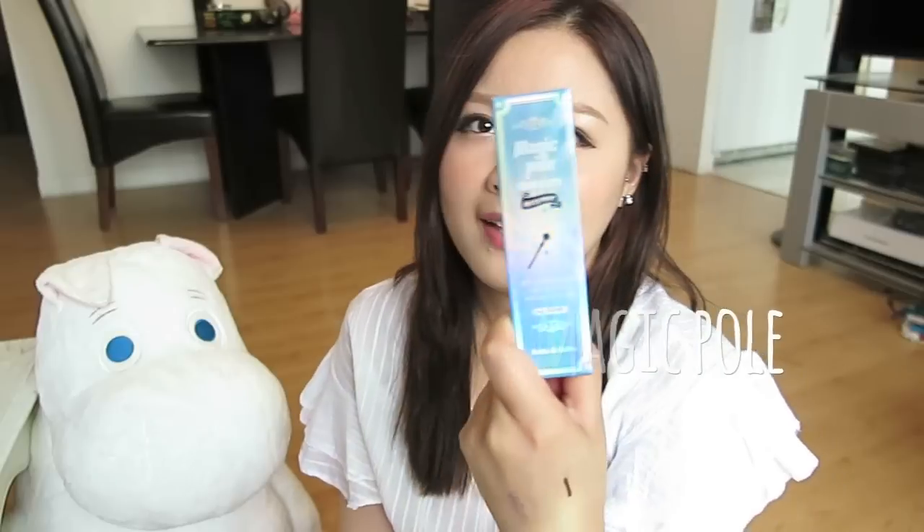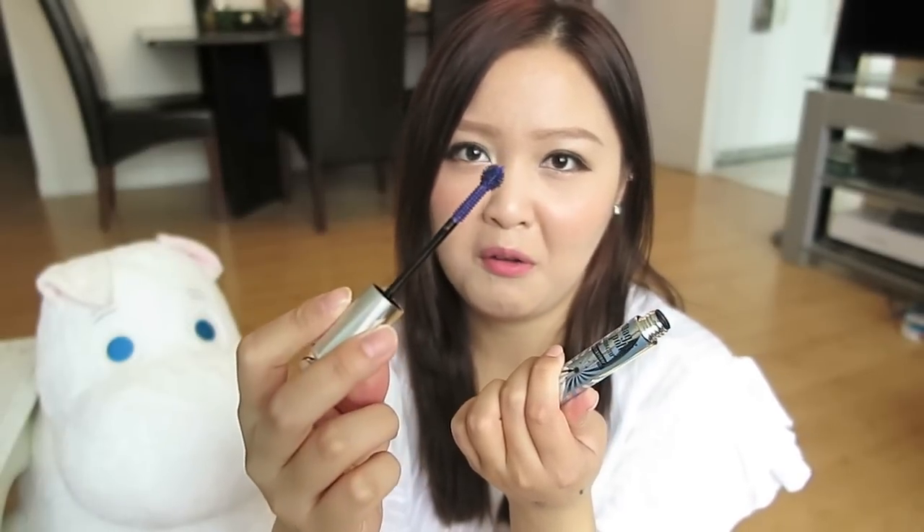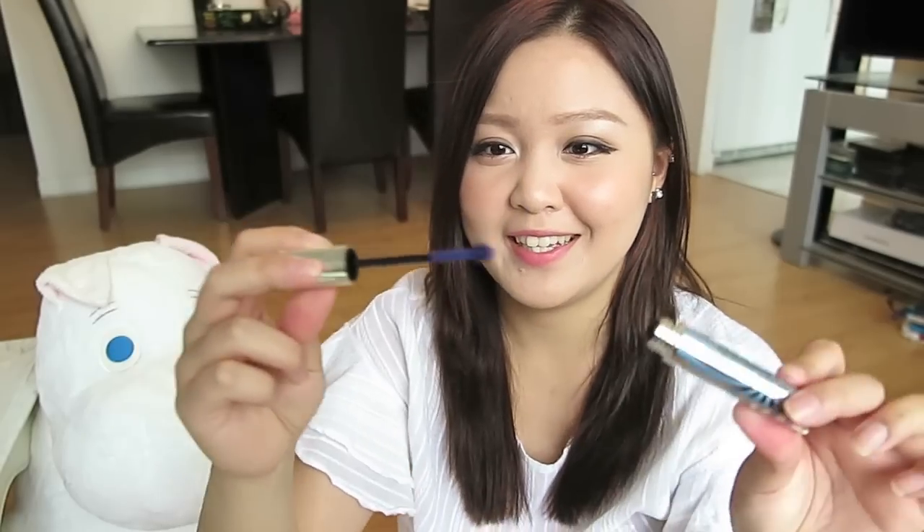This next item I picked up is also from Holika Holika — it's the Magic Pole Mascara, waterproof, in number 2 which is a purple. It has this interesting spike ball applicator and it's a pretty daring purple. I haven't even used it yet.